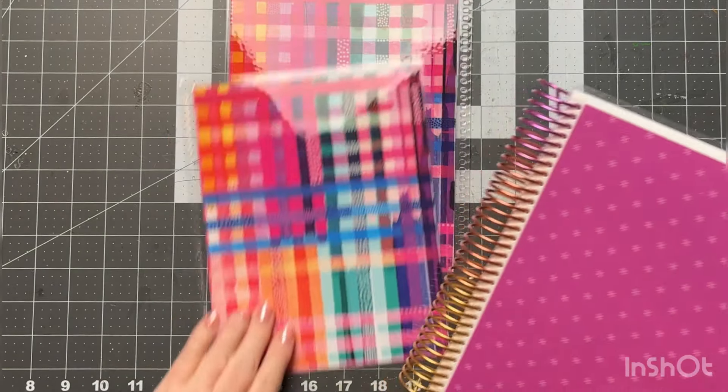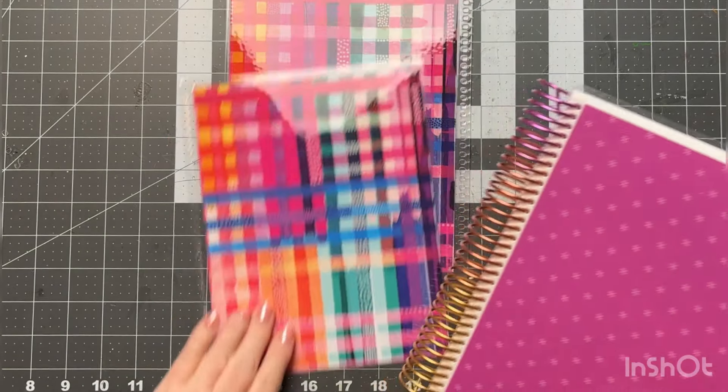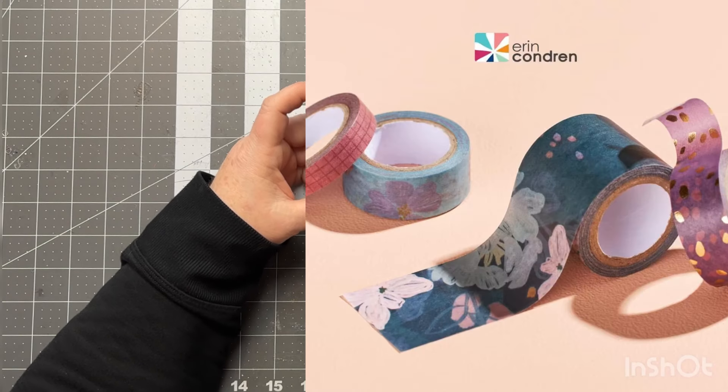The next thing I got is the Bold Blooms washi tape. I'll insert a picture of what these look like rolled out — they are beautiful. Love them.